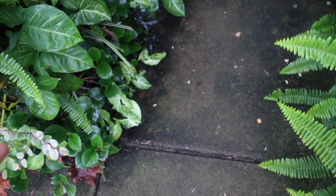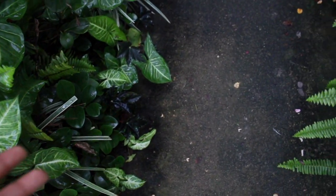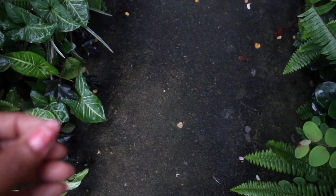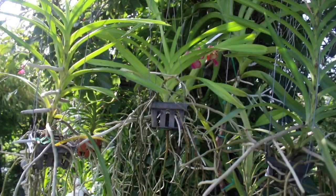Commonly when cleaning sidewalks and driveways we would use a pressure washer, and we're going to be using that same pressure washing technique on our orchids as well.